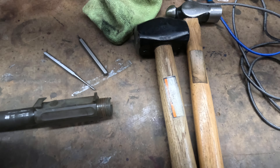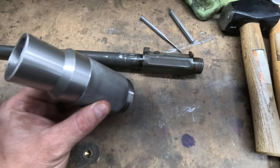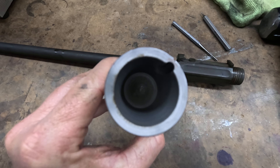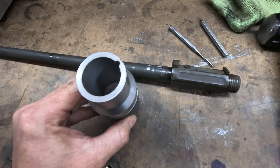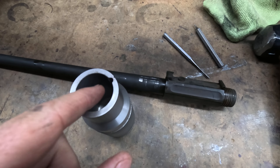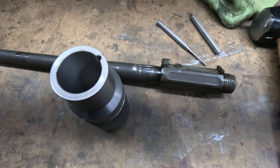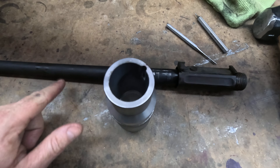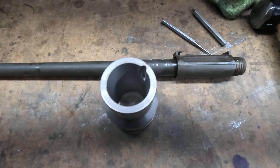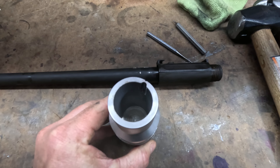You just need some hammers, pin punches, and this is a tool I have had made. I can sell you one of these — I have them on eBay for sale. This really makes the job easy, but you can find a socket, maybe that's the right size, but you need to have clearance for the pin. I've heard some people use PVC with success, but I would think they just got lucky on that. These tools are what you need to make the job so much better.